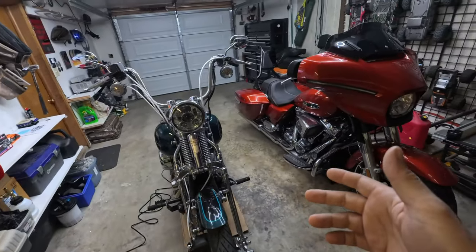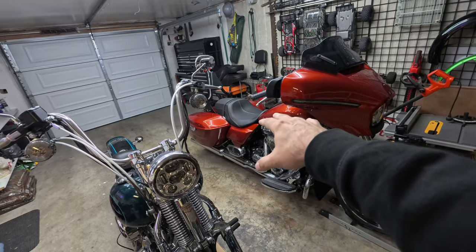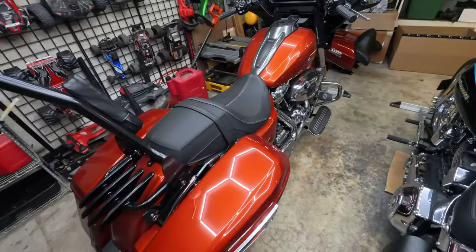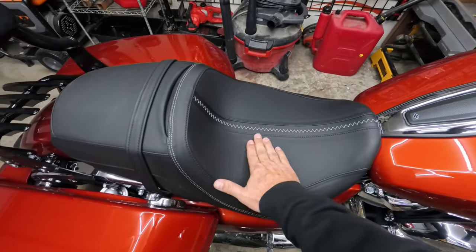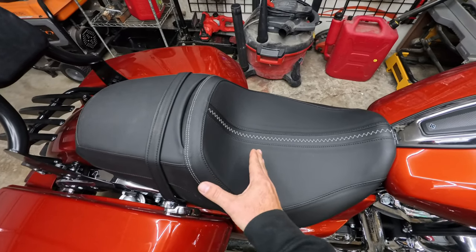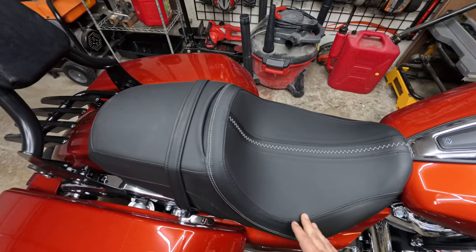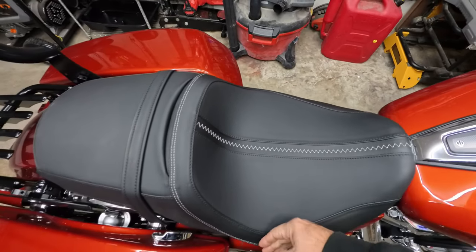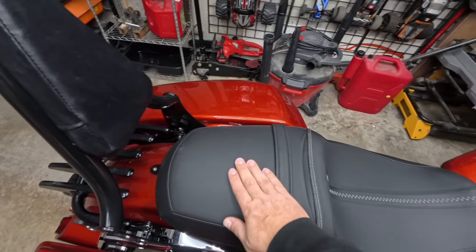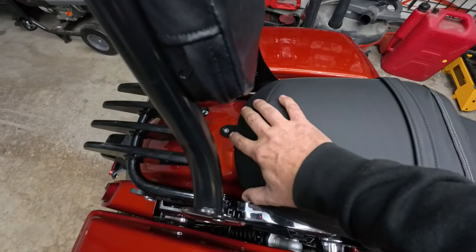I'll fill you guys in on what it is soon. I've already pulled the thumb screw — going to get that seat out of there. It is better than the previous generation but it's still not great. One thing I really don't like about this seat is right here — it's a nice curve but because of that curve it kind of shoves me forward. I've got stubby legs but I feel like it's shoving me more forward than I want. I don't like how wide the seat is side to side. Even the wife says this isn't as comfortable as the last sofa was.